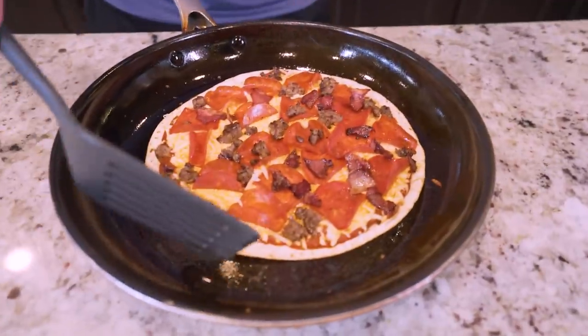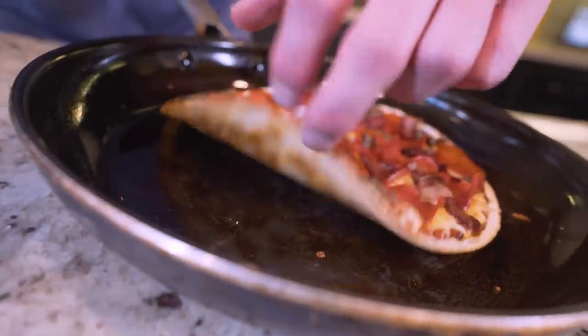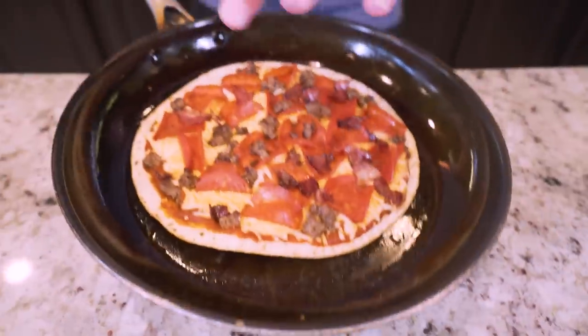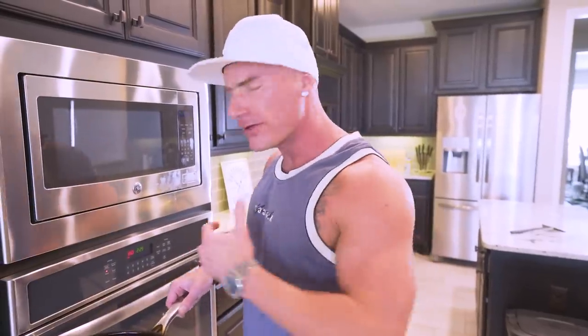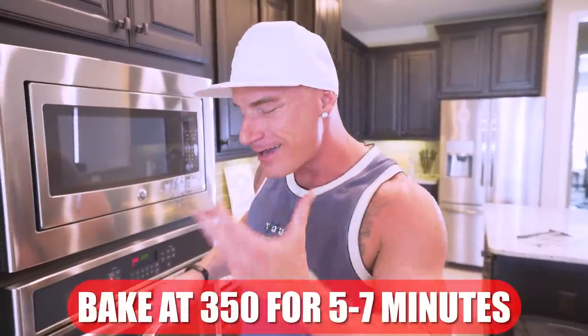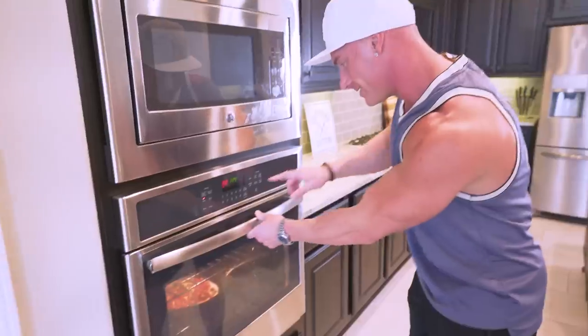We just got the crust finished up — let me show you what you should be looking for. Get underneath it with a spatula. See how it moves when I push it and it's solid? You can get underneath it — crispy. That's how we want it right there. But we are not done yet. The cheese has actually started to melt, but we need to give it one more round of cooking. We're going to go over to the oven and toss this in at 350 degrees for about five to seven minutes. This is where the oven-safe pan comes into play. Set a timer — you don't want to burn it. In about five minutes, we're going to have some magic on our hands.